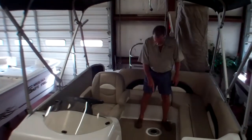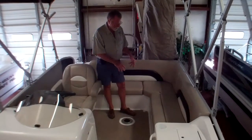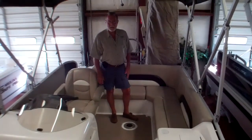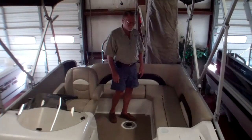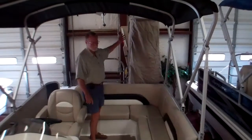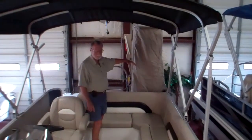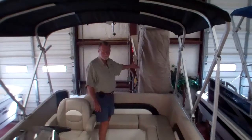Here you have a location for a table that comes in and out, where if you're just sitting around talking and eating a few sandwiches, you've got something there to put your food on. Back here you have a changing room — this flips down to form a sun deck in back, or flips up where it can be a changing room or you can put a port-a-potty in.